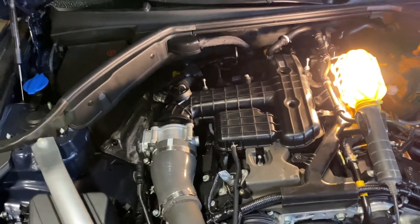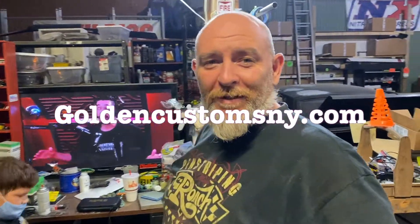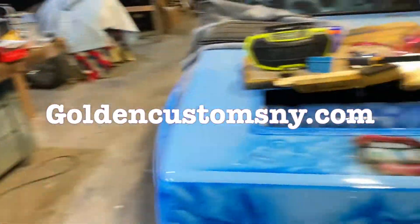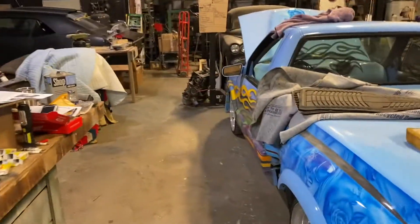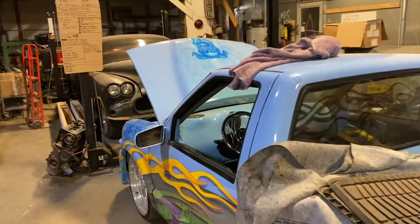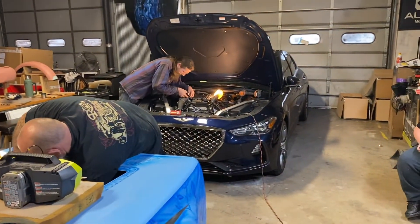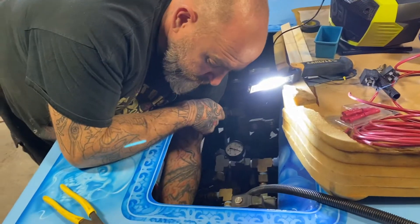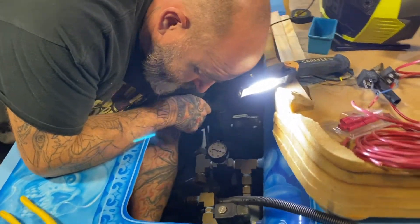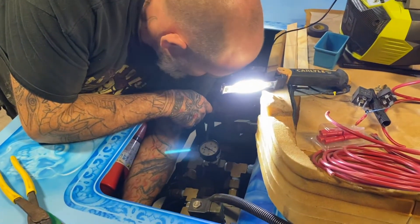Golden Customs, New York — the website is goldencustomsny.com. Look at some of this nice stuff over here, a lot of jobs going on, some top secret stuff over here to the left that you can't see. There's a little bit of what gets done over here at Golden Customs. And he's over here fixing an air ride that somebody else did, making it better, making it work properly.